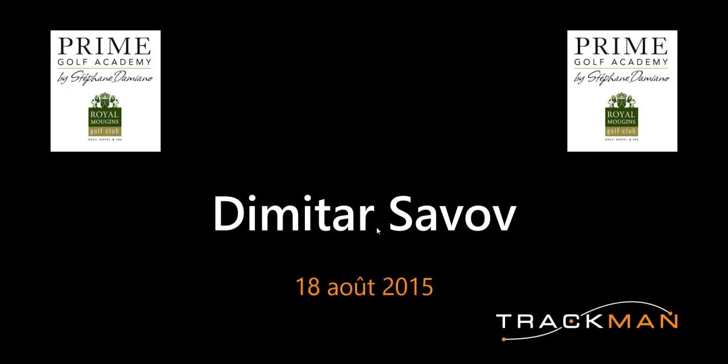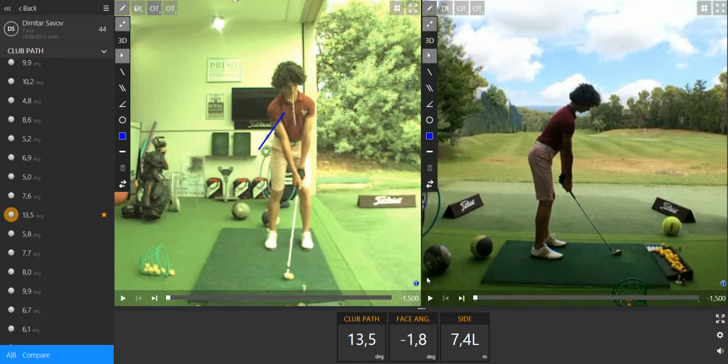Hi Jimmy, this is Yohan from the studio at Prime Golf Academy. Let's talk about those two swings I picked. The first one was, let's say, before the change.